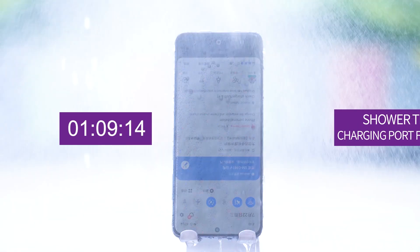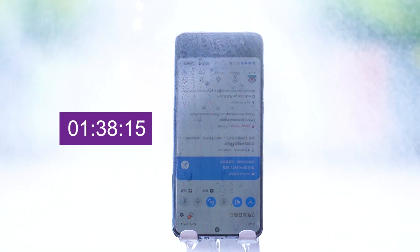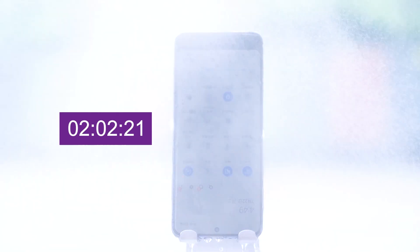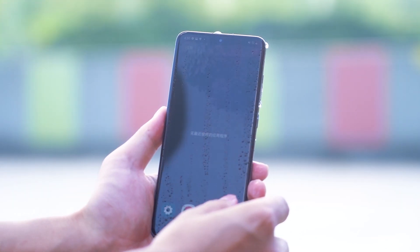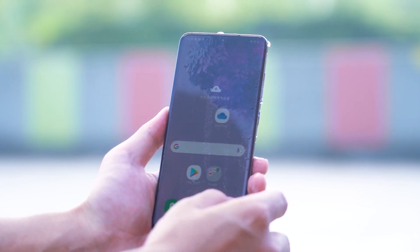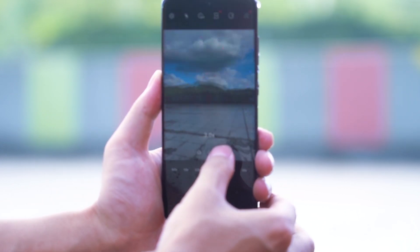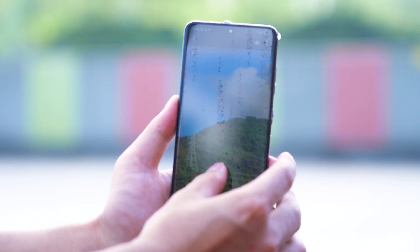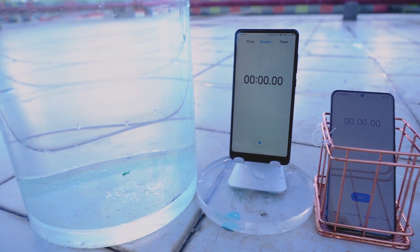Now we'll use the high-pressure gun shower on the Galaxy S20. After the first shower test, the Galaxy S20 showed no pressure at all. After all, the Galaxy S20 is IP68 — it can handle making a call in a rainstorm. The shower on the front and back did not affect the phone.